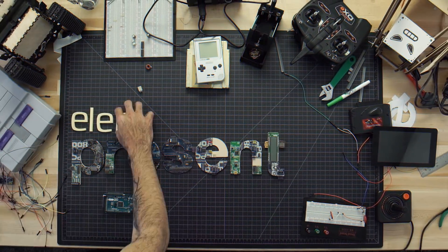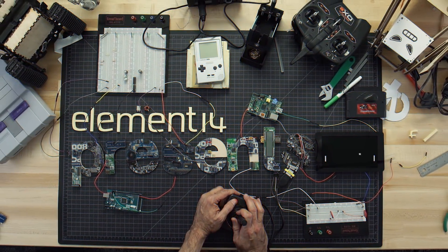Element 14 Presents brings you innovative projects using electronics, engineering and more.